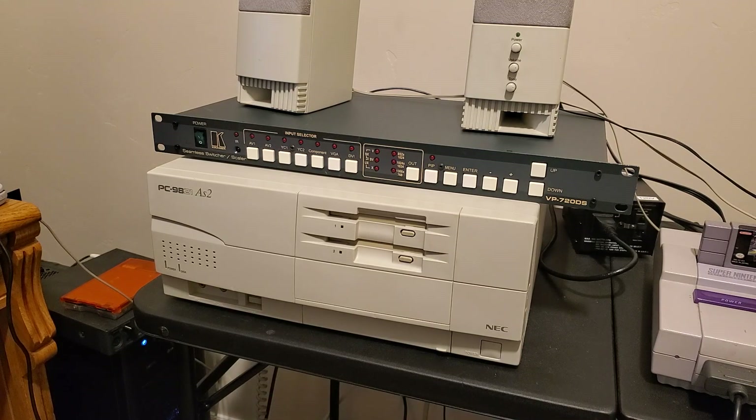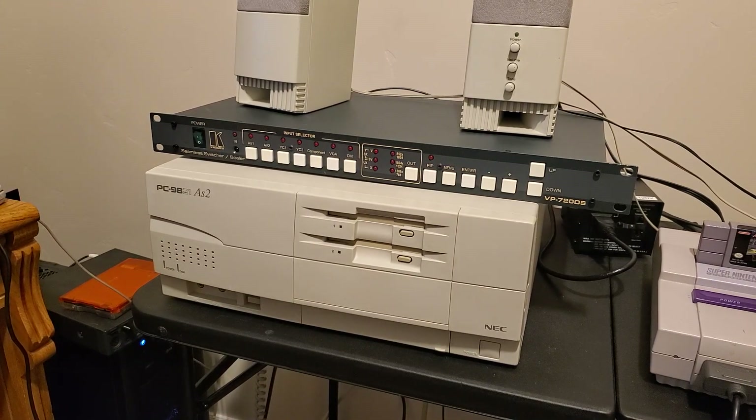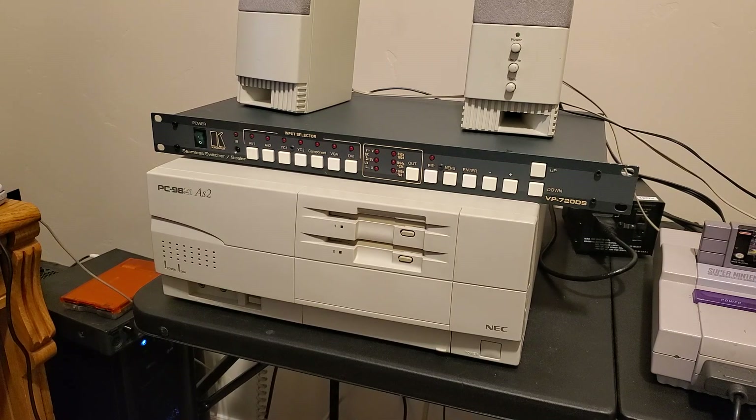This is a Kramer VP720DS, which is a seamless switcher and a scaler. From what I understand from reading the manual, this rack mount unit was intended to switch between multiple analog video inputs ranging from VCRs to PCs and output said video to a single display. It can accept signals from pretty much anything that uses analog video — anything 15, 24, and 31 kHz and beyond.